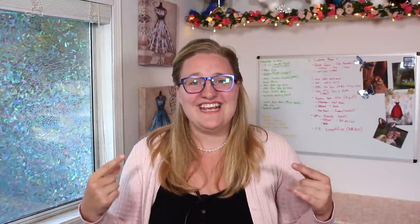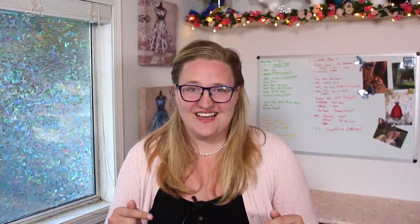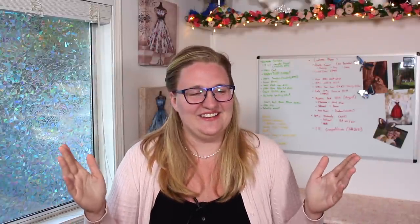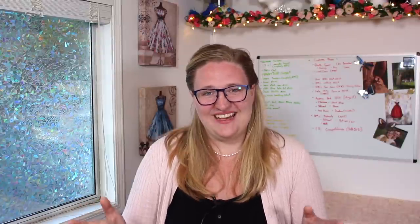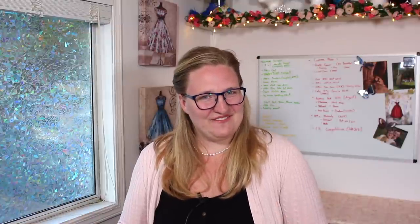I also wanted to say a huge thank you to everyone who has subscribed to this channel. At the time of filming this, I think I'm about 400 subscribers away from 40,000, which is insane. I just want to say a huge thank you — you guys are amazing, and I really hope you enjoy the videos I have coming out this fall. Thank you so much for following me. I think that's everything for today, so I'll see you next time. Bye!